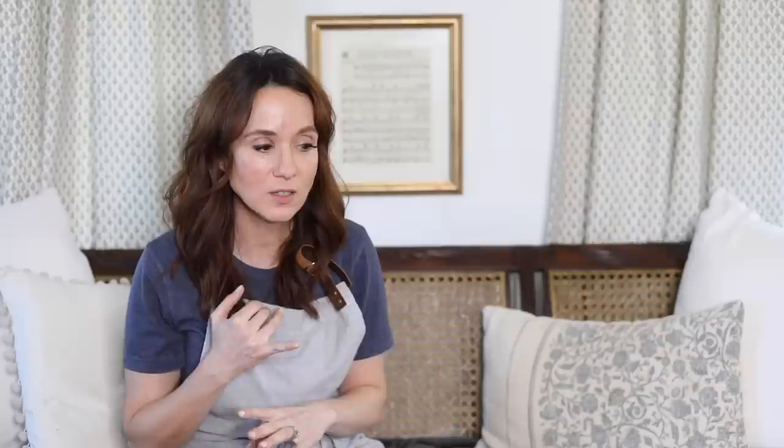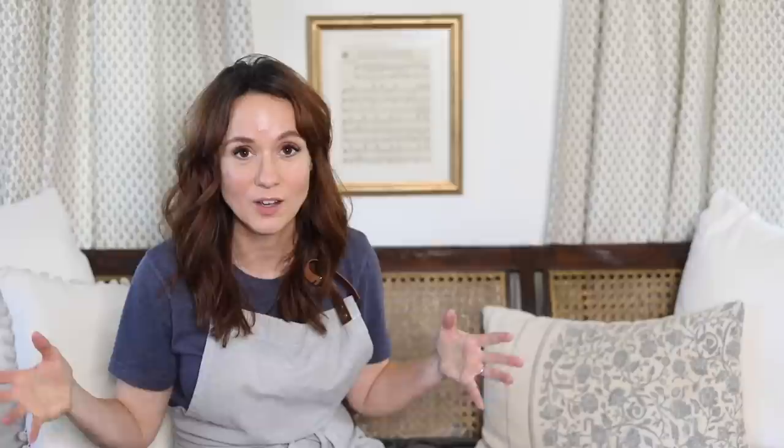What I want to do today is sort of the part two to the chicken crate coffee table — it still looks a little bit new to me and I want to age it even more. I also want to add a little sign that says Swanson Chicken Farm, based on an inspirational picture I found on Etsy. I really feel like that's going to seal the deal for making it look like it truly came with the house — it fits the story, and you see it right when you walk in.